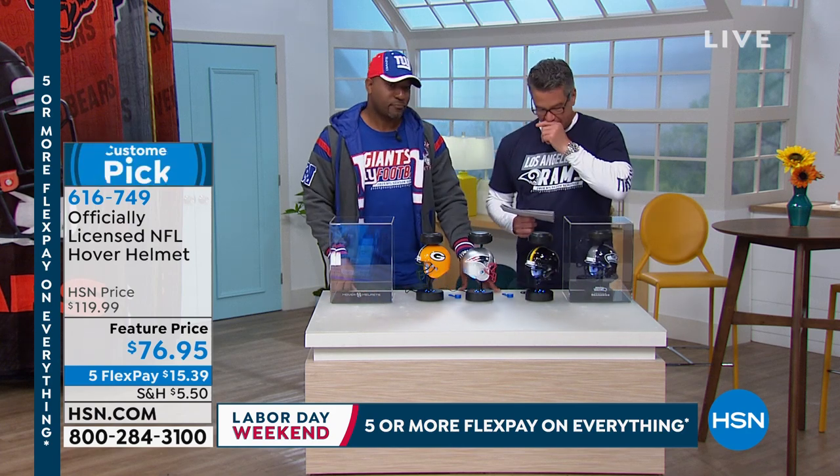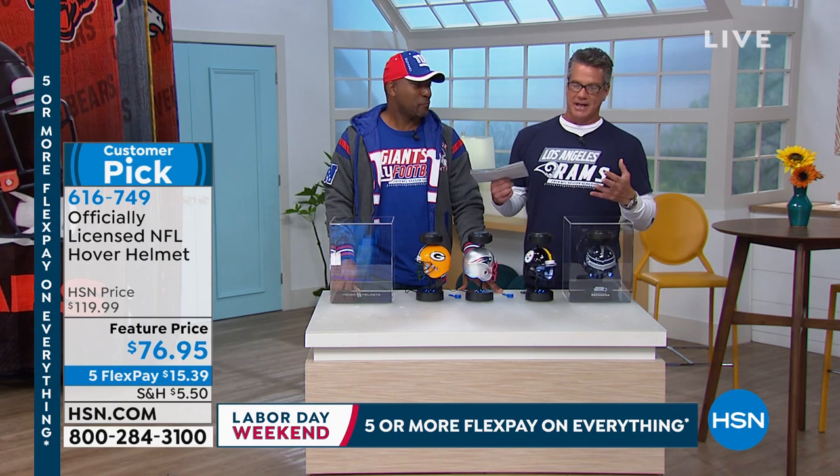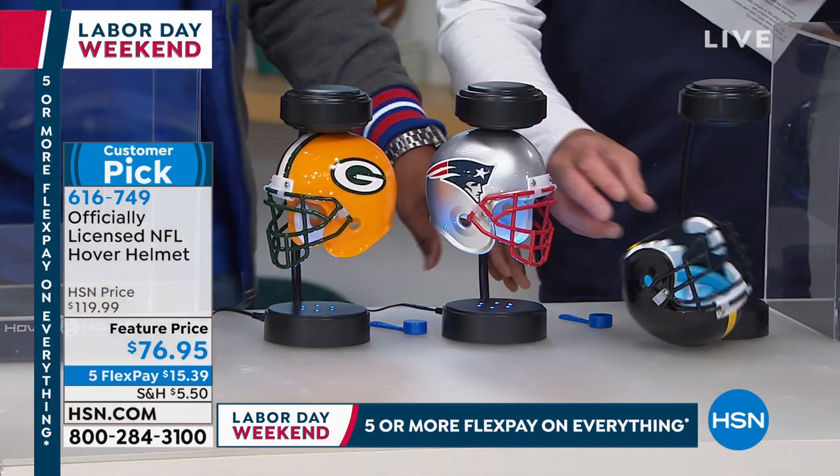This is a magical, mystical sort of floating helmet that just freaks people out because you'll see there are no cords or cables. It actually has this electromagnetic energy that makes it float and glow at the same time because it's lit up.